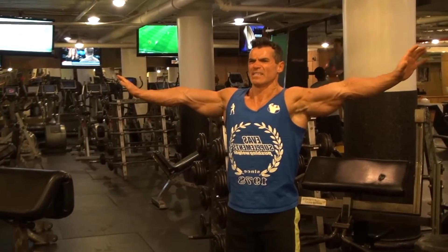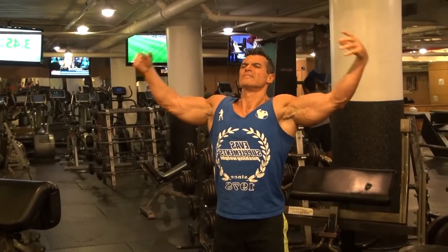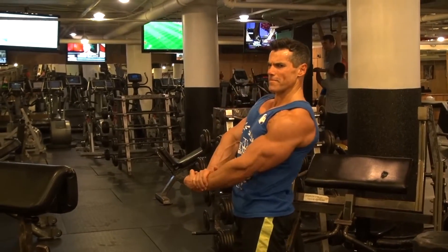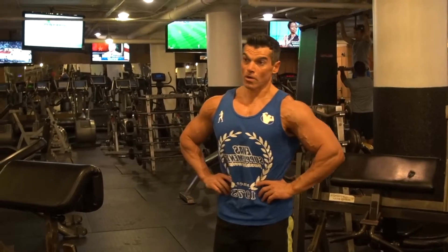I always like to pose between sets just to stay connected to my muscles. I'll hit a few double bicep poses, some side chest. This will keep your body in check and motivate you to continue on with your workout.